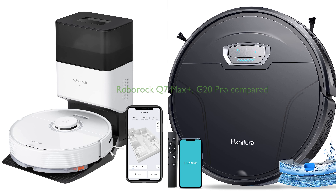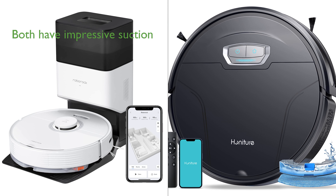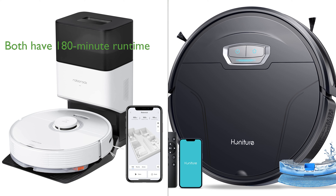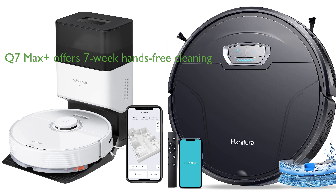In comparing the Roborock Q7 Max Plus Vacuum and the G20 Pro Robot Vacuum, a few key similarities and differences emerge. Both vacuums boast impressive suction power, with the Q7 Max Plus offering 4,200 PA and the G20 Pro slightly higher at 4,500 PA. Both also feature long-lasting battery life, supporting up to 180 minutes of runtime, allowing for extensive cleaning in a single run. The Q7 Max Plus stands out with its seven-week hands-free cleaning capability enabled by its auto-empty dock pure and 2.5-liter dust bag, a feature not present in the G20 Pro.